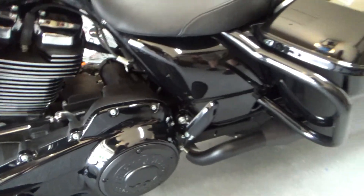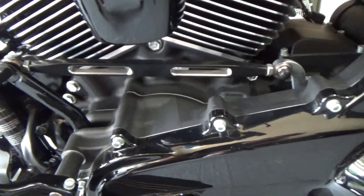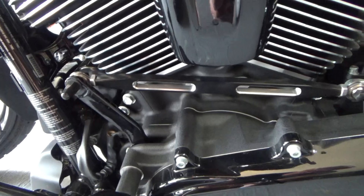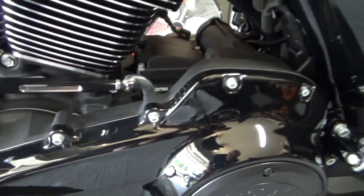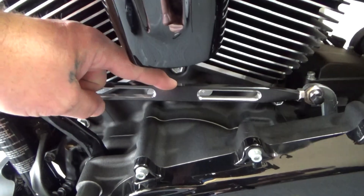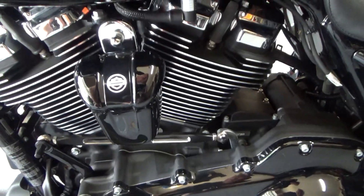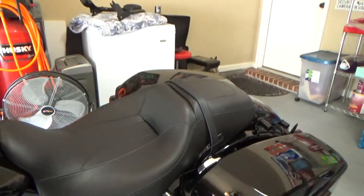I upgraded the shifter linkage rod. That's from Amazon, actually — about 20 bucks. Harley makes one that looks very similar; the Harley one has the Harley emblem in the middle, but it's 70 dollars. So quite a bit more money.